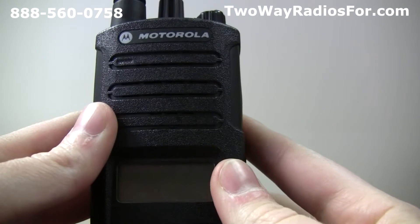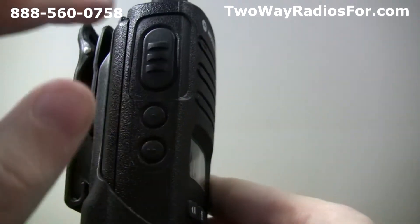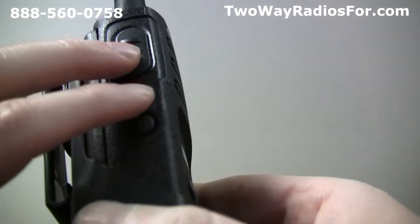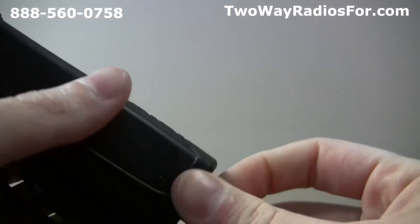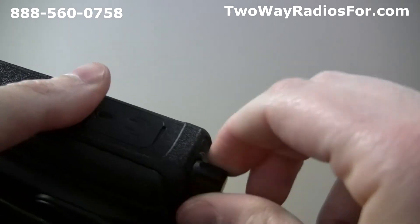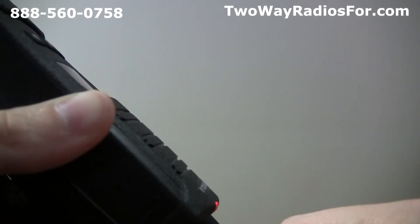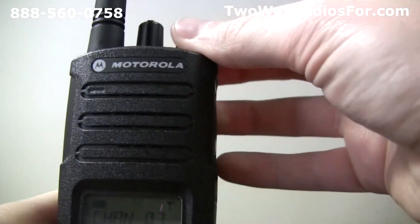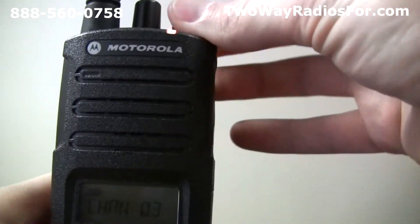If you ever want to reset your radio to factory settings, you can press the push to talk button, side button 1, and side button 2 at the same time while turning the radio on until you hear a high tone chirp. The radio has now been reset to factory settings.